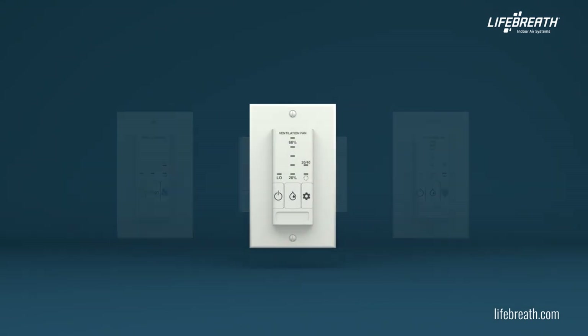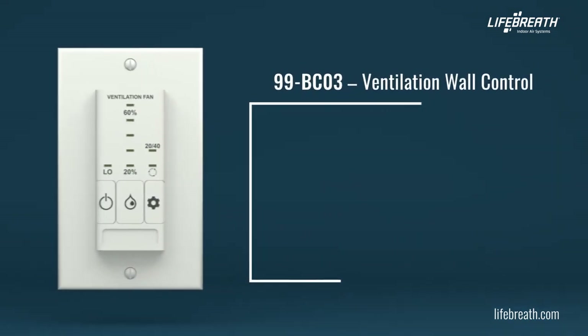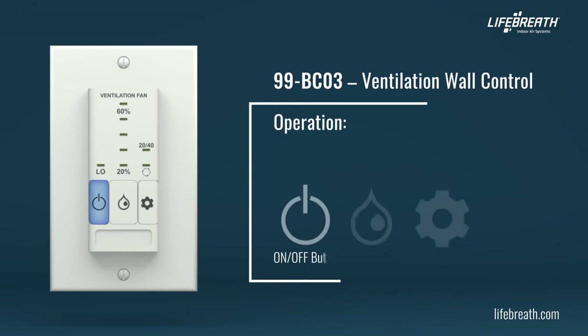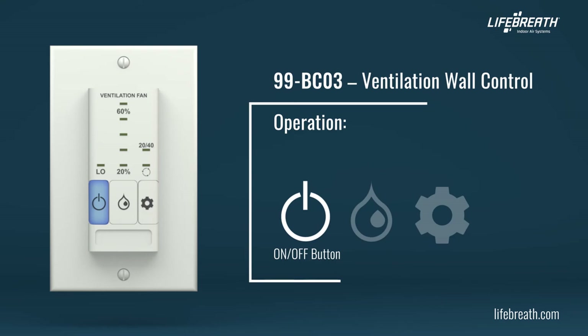The BC03 ventilation wall controls offer several features to control your home's ventilation. Press the on-off button to turn the control on or off. The indicator illuminates when the control is turned on and the fan speed will be set to low. The BC03 does not have a standby feature.